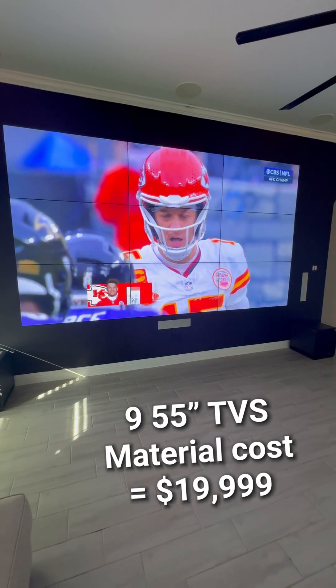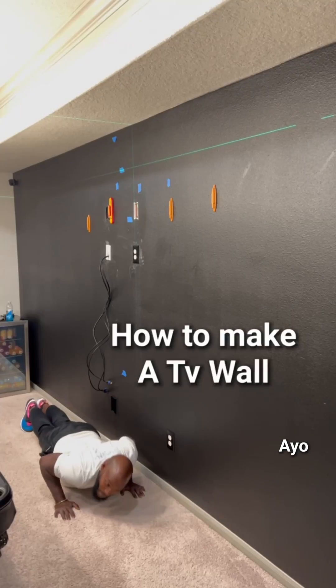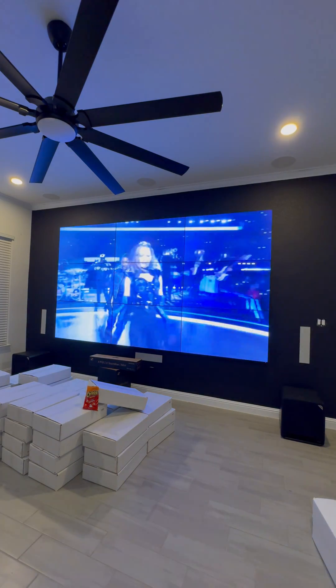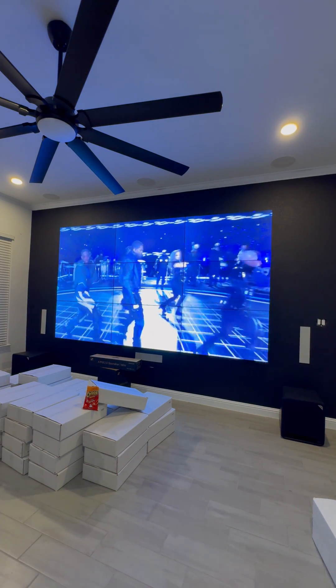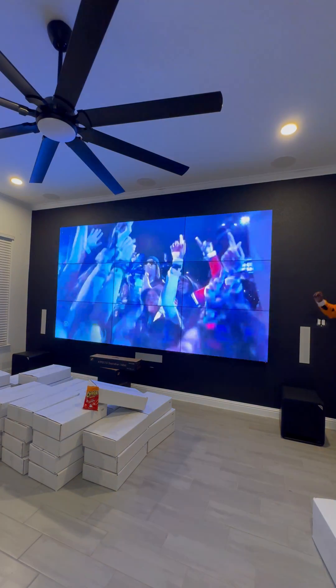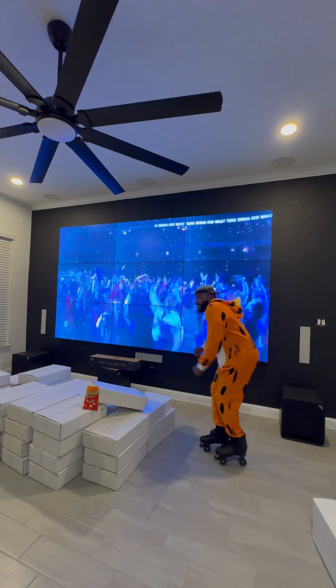Y'all, we finally got the TVs! That's like south Texas — there's like no border. Don't cancel me for that, but this is how our TV walls used to look, and we still have that option — it's a fourth of the price — but now we can provide ones that look like this. In this video I'm going to show you exactly how we did it.